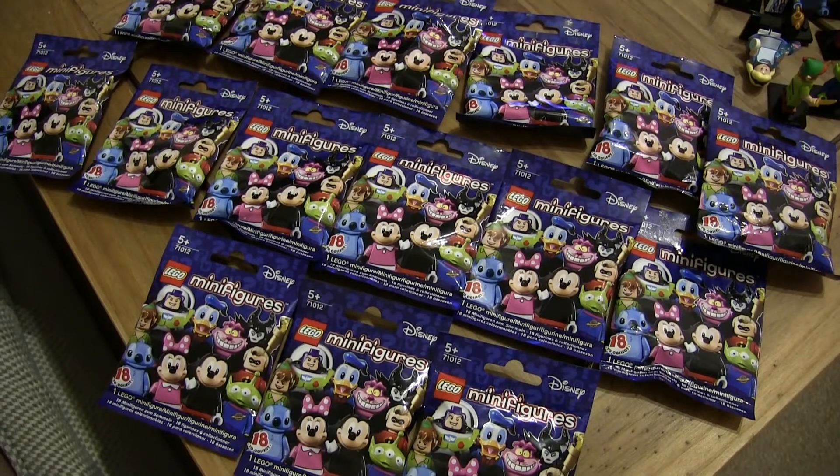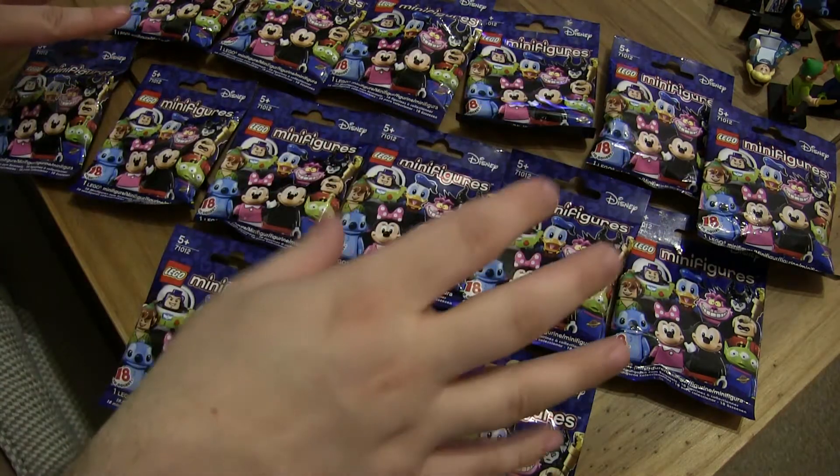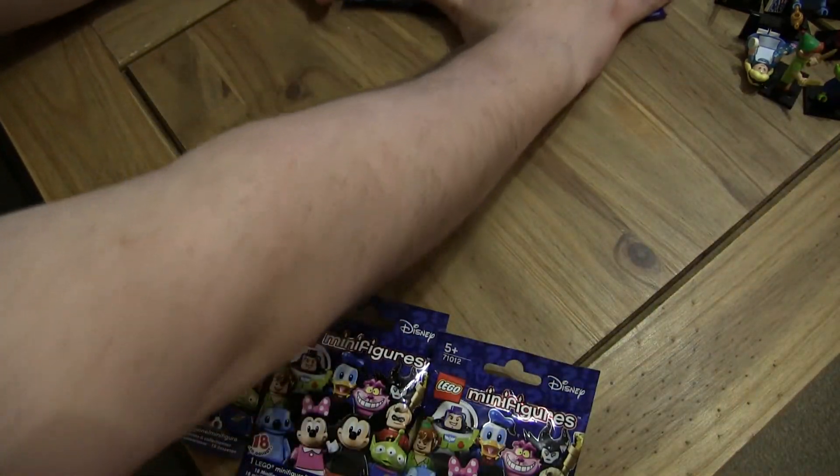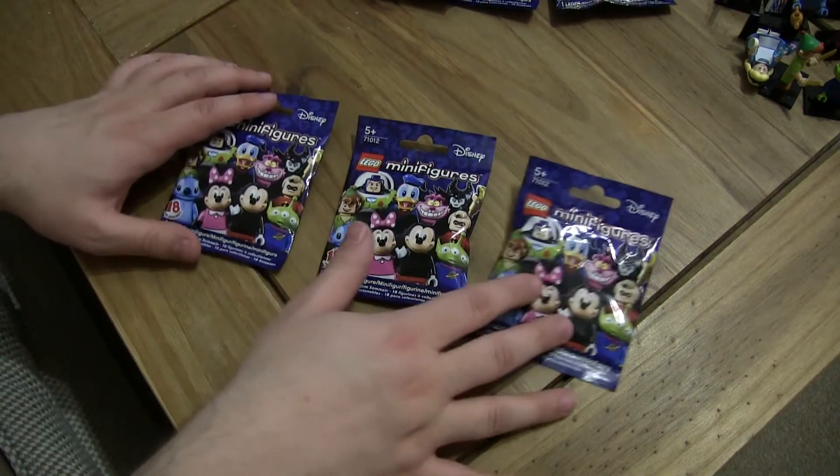Hello everyone and welcome to Lego Burst and another Disney minifigures unpacking. We've got 15 packs. I bought some because I heard there was a shortage, and Claire was a lovely fiancée and bought me three.